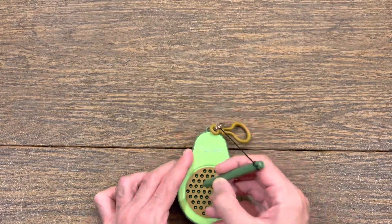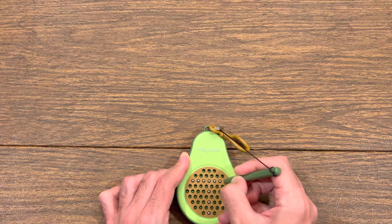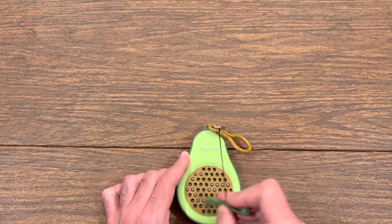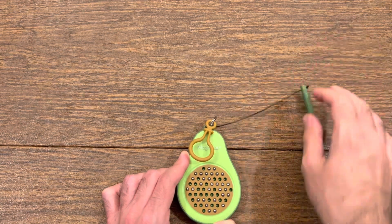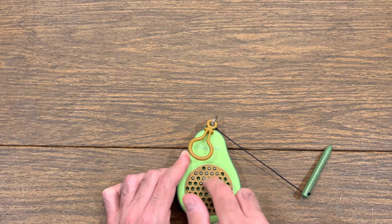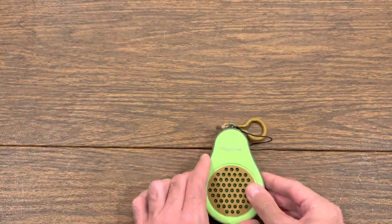I recommend this fidget for those who like magnet fidgets and have tried normal size magnet tabs but want to try something smaller, portable, and that comes in multiple different shapes. If there's no shape in particular you want to make, just go crazy like this. No matter how many times I hear it, that sound is always so soothing.